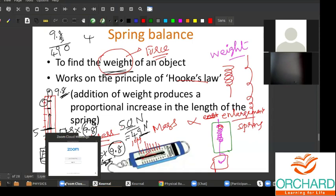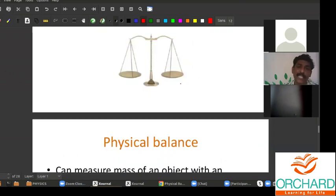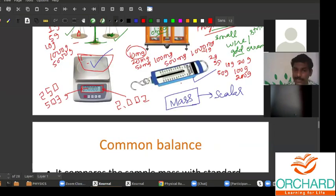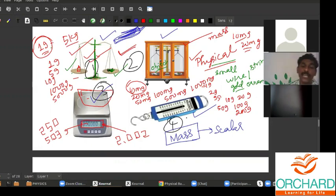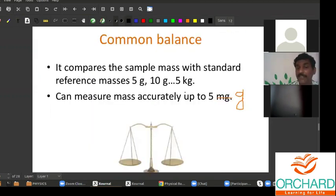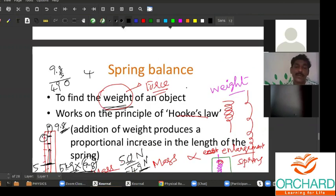Using a common balance, a physical balance, or a digital balance, you can calculate the mass of the object. But using a spring balance, you can calculate the weight of the object.